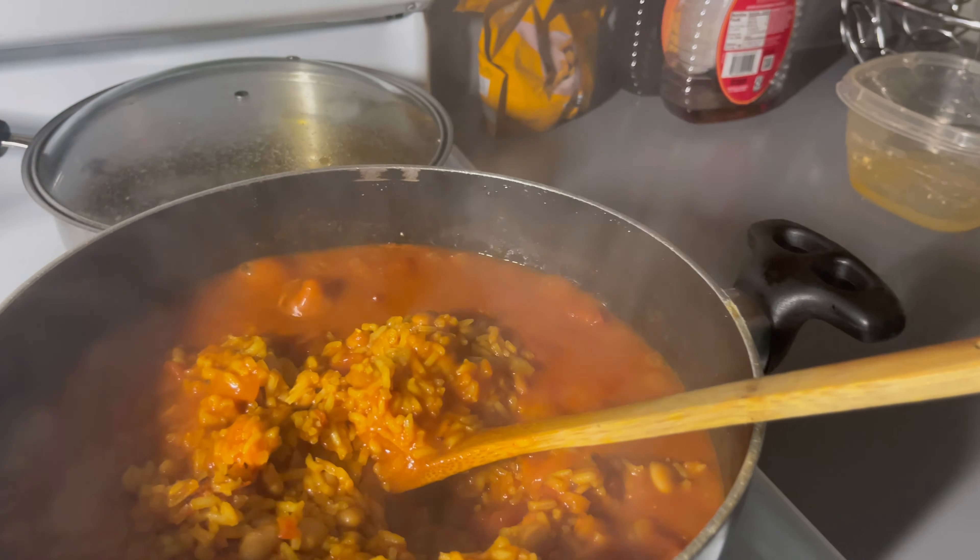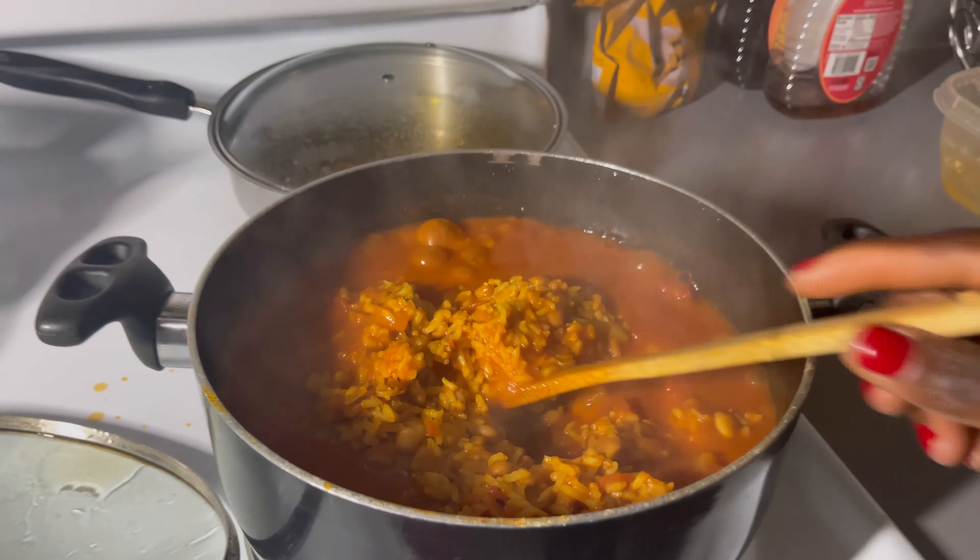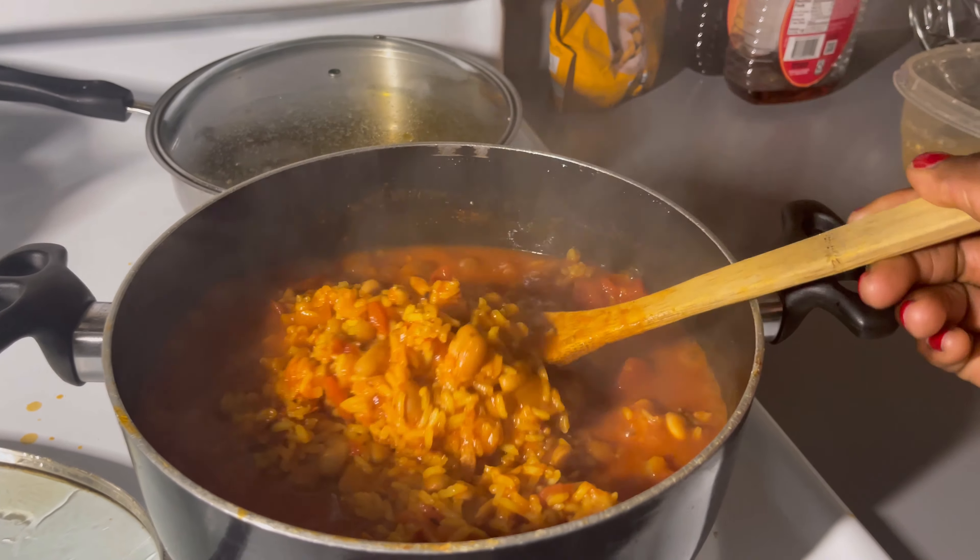I already told you not to touch the tissue. Even if you have something coming out of your nose, use a washcloth — no more tissue. All right, you guys — look at this! The food is finally done. I'm going to go ahead and turn off the heat.